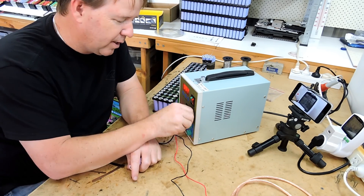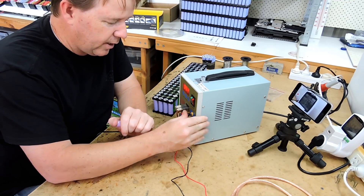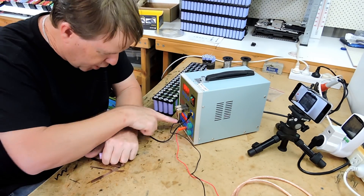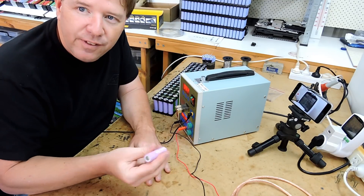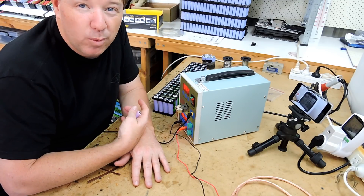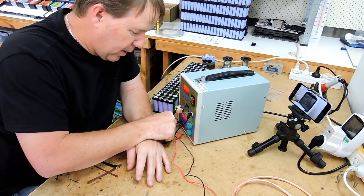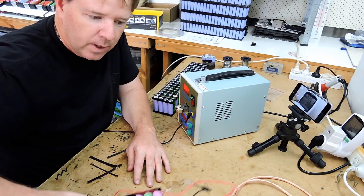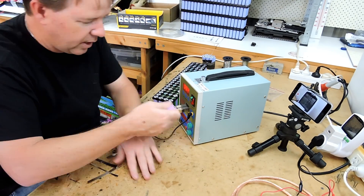Right, all set up and seems to be working. We have the foot pedal plugged in to the little yellow port. We also have a few cells charging with the little charger at the bottom. However, I've found a problem already — you can't spot weld and charge at the same time. You probably wouldn't want to anyway, so let's unplug that and use just this one for now.